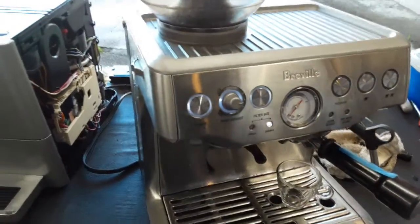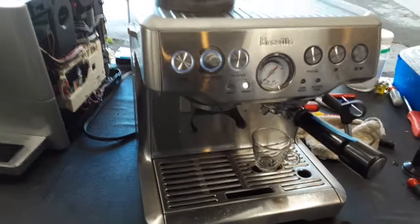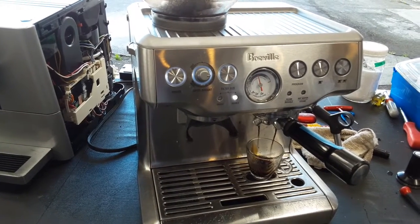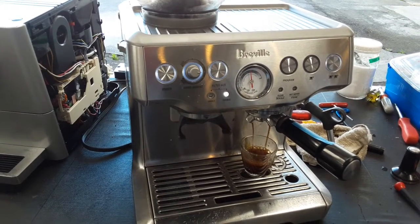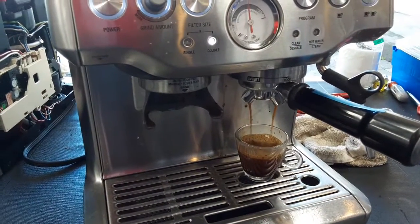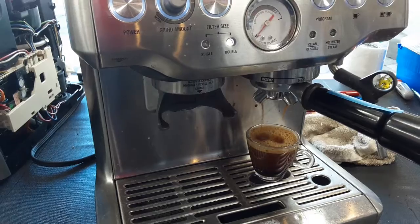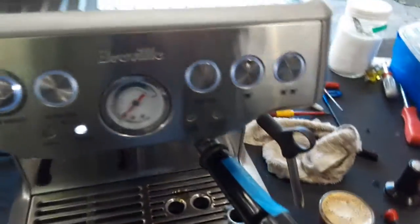And now we can put the double shot. The pressure range goes all the way up as you can see right there. Water keeps coming out through the filter. So there's a great crema forming at the top of the shot as well. We got a little bit of extra water but that's how the customer programmed it.